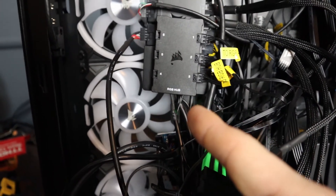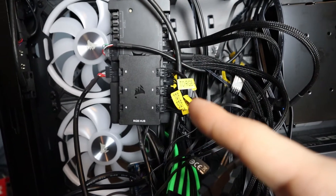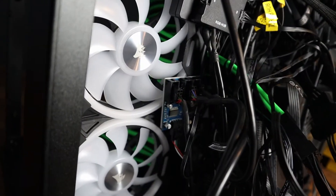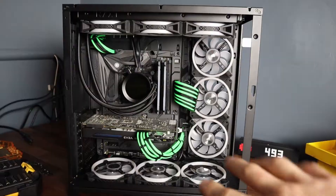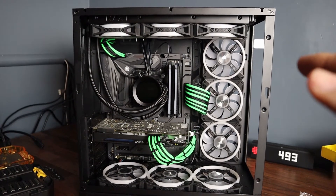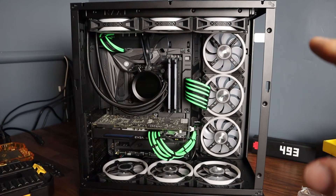I added another RGB hub and used three fan splitters to plug into the Commander Pro so I can hook up those other three fans. I also added a USB hub so the case lights will work when we turn this on. All the fans are hooked up, the cables are hooked up, and the new USB splitter is hooked up. All that's left is to turn this thing on — hopefully nothing fries up again.